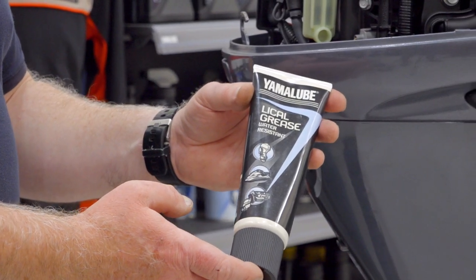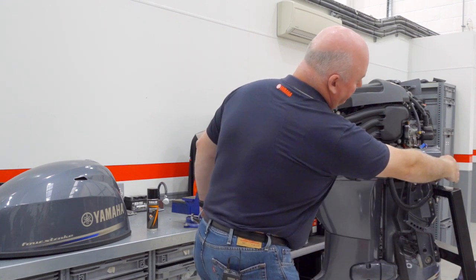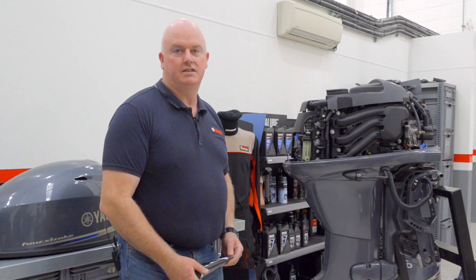We then check our control cable positions here with grease to ensure they are well greased, along with our steering fittings on the front of the engine, and any other grease points on the engine identified in the owner's manual.